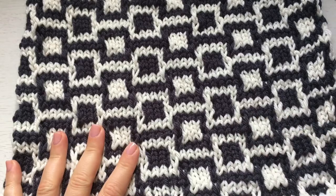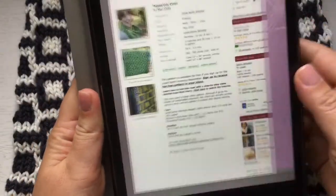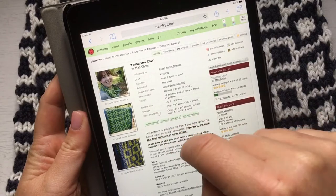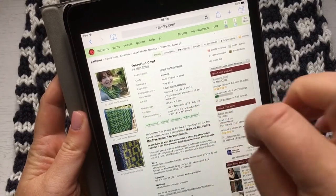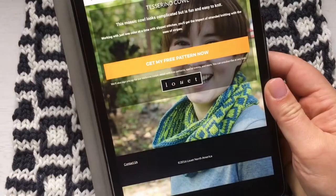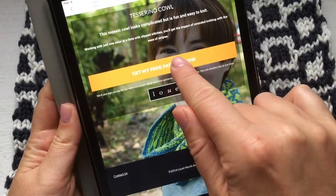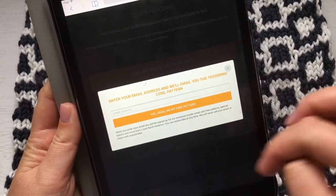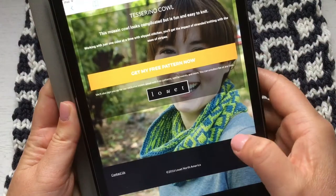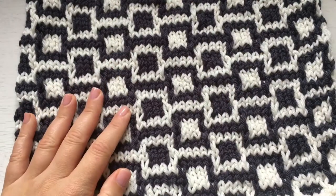If you go to Ravelry you get to the Tesserino cowl page, and then there's a link to sign up to receive your free pattern in your inbox. So you go to the Louet website, click 'get my free pattern now,' put in your email address and they'll send it to you. Then download the pattern and decide whether you want to do the big version or the small version.